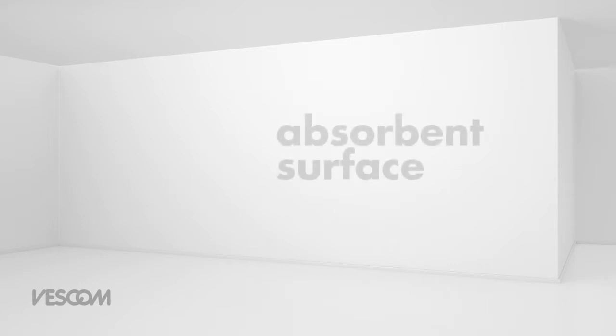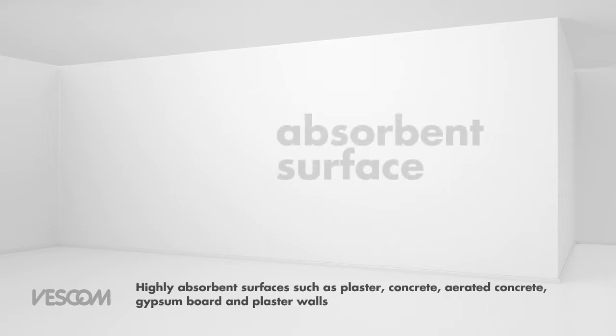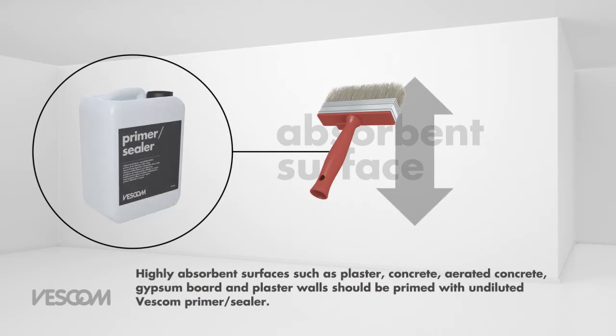Absorbent surfaces: highly absorbent surfaces such as plaster, concrete, aerated concrete, gypsum board and plaster walls should be primed with undiluted Vescom primer sealer.